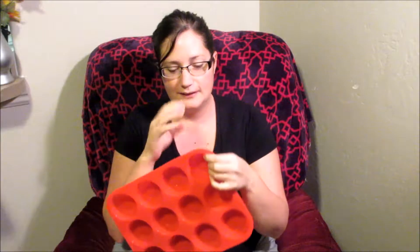This is one of those silicone pans, so it's super easy to just pop out the muffin or cupcake. I really like it, we've tried it, and I'll show you the clip of us pulling the muffins out of it.